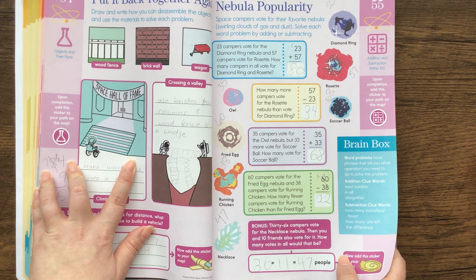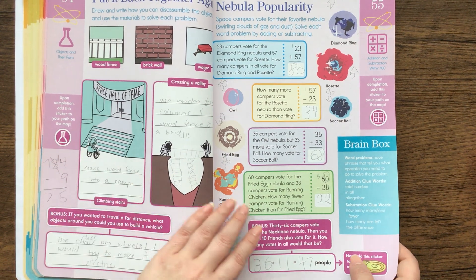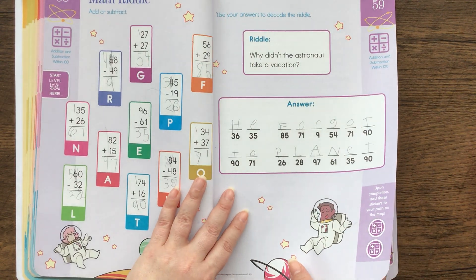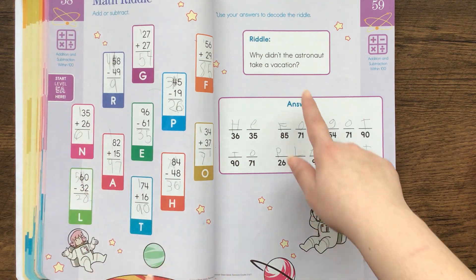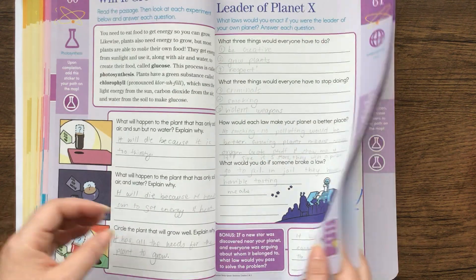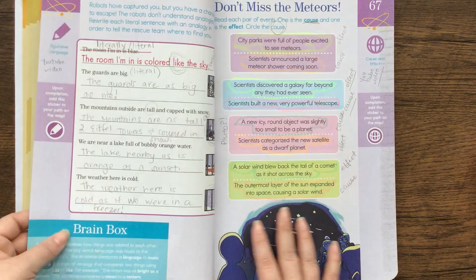This is objects and their parts — draw and write how you can disassemble the objects and use the materials to solve each problem. This is addition and subtraction. This is a math riddle where he had to do all of these math problems. And then: why didn't the astronaut take a vacation? He forgot to plan it. There's more math, and this is butterfly life cycles.